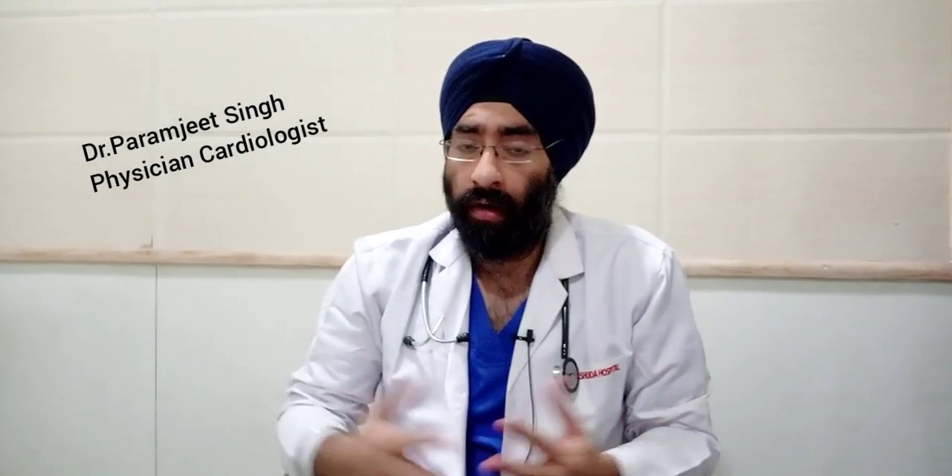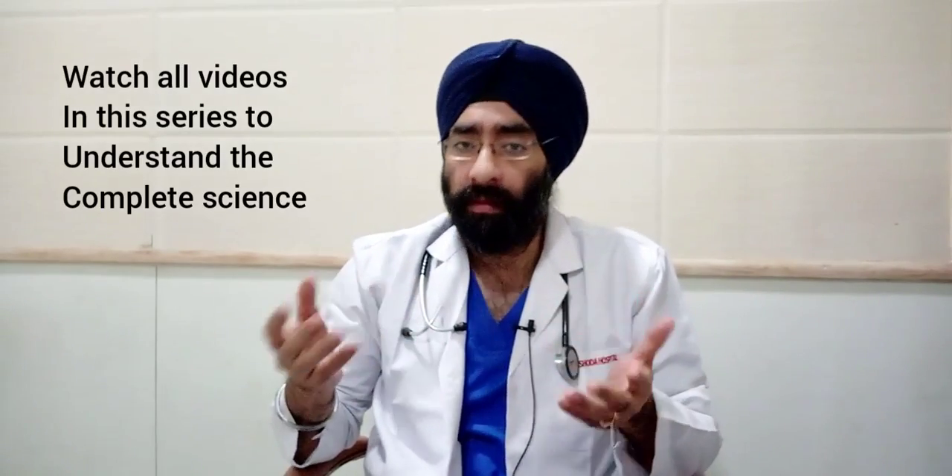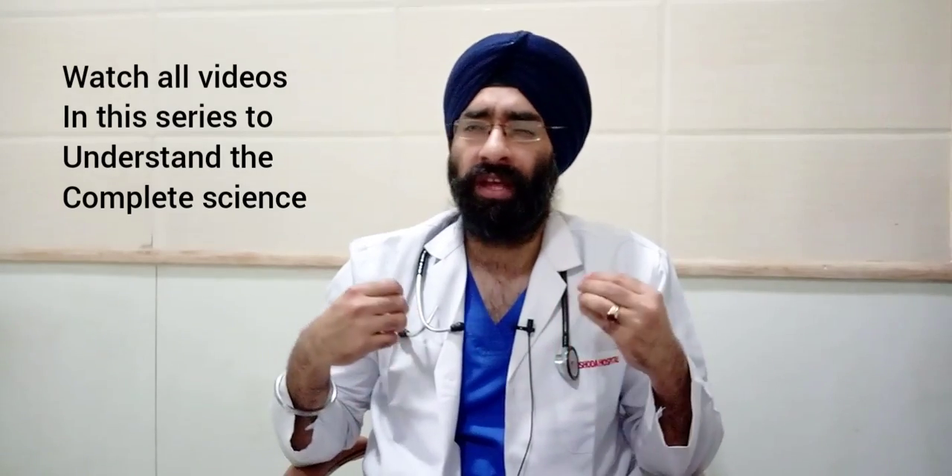Hello everyone, how are you today? I am Dr. Paramjit and you're watching Dr. This is Fitness and Nutrition. We are talking about how to exercise — clearing your fundamentals. You've already watched my video on the weightlifting belt, and this video is about breathing techniques.